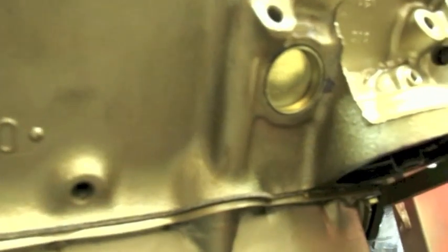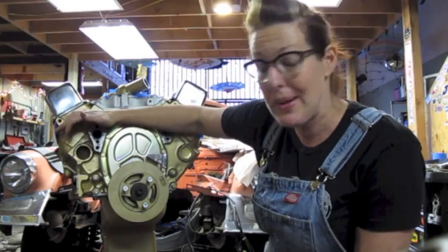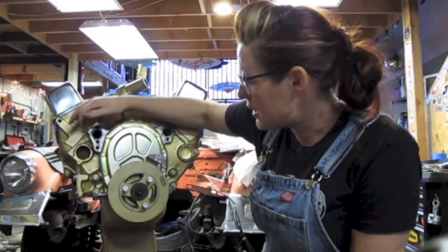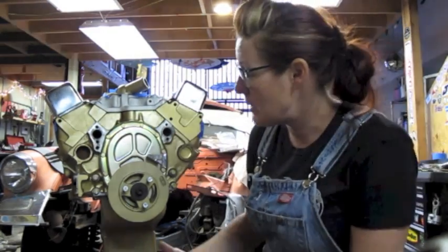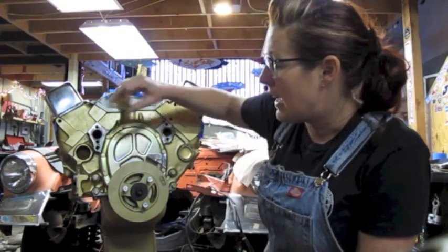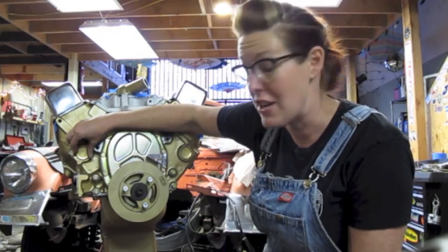Over time these plugs wear out. On the inside of these plugs runs your coolant system, surrounding all of the cylinders in the block. So keeping those cool and coolant circulating around there — these plugs have an important role in your engine.